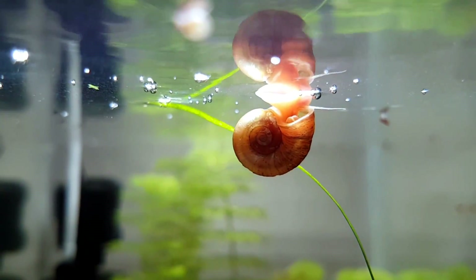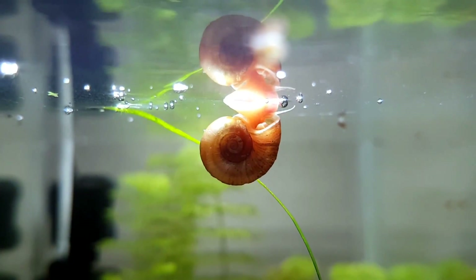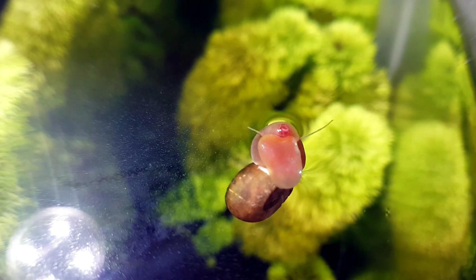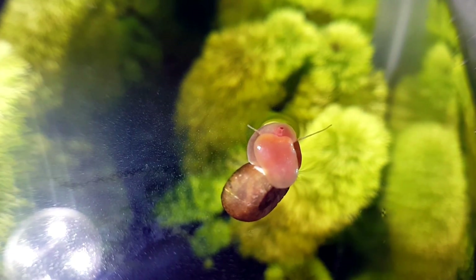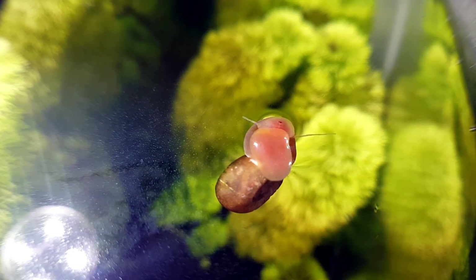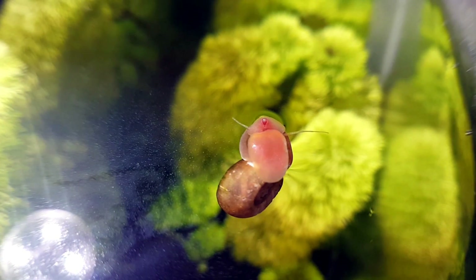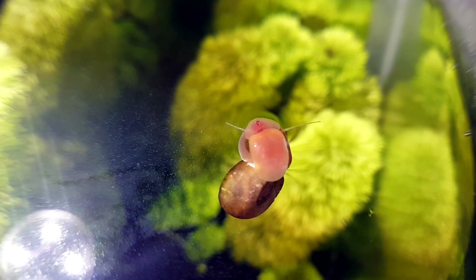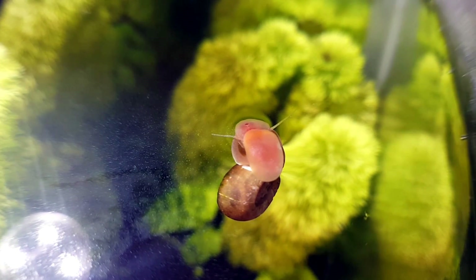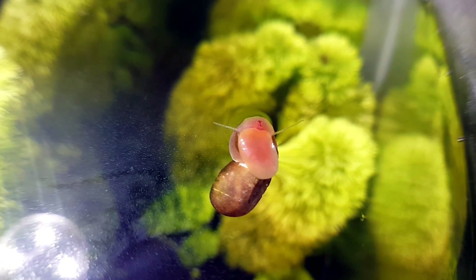Fact number 2: Ramshorn snails have the ability to take air and put it in their shell to help them with buoyancy. They use this to float to the top of the tank or to help them glide on a surface almost effortlessly. If a threat comes they can move the air out so they can quickly drift to the bottom. Fact number 3: Ramshorn snails like to float to the top of the tank and eat the gunk that floats on the top of the water. I stopped my surface dissipation for a couple of days in order to show you how this looks. They float upside down, so if you see this it's perfectly normal and you should not remove them.